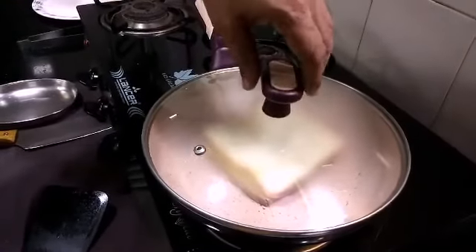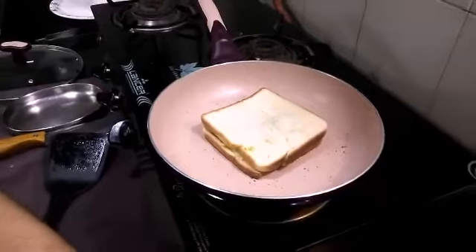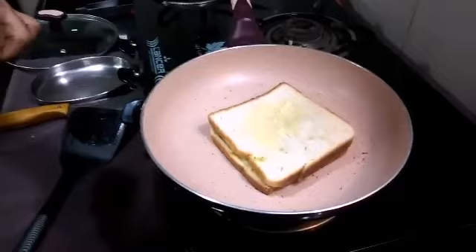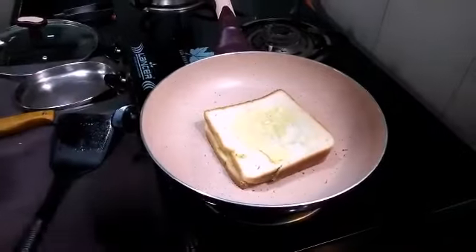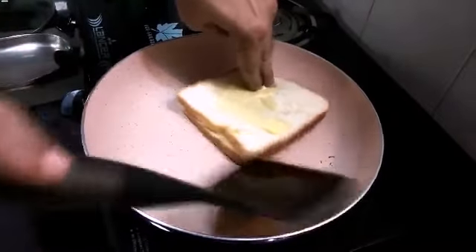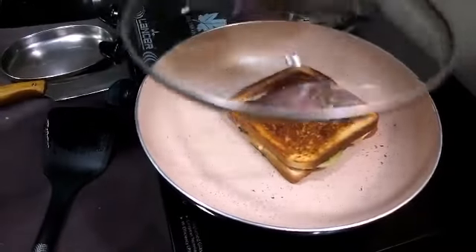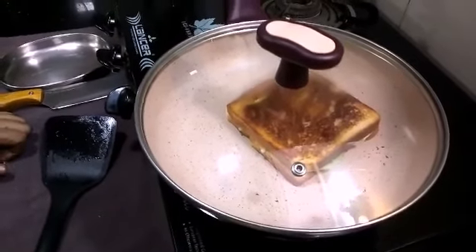We will cook for about 2 minutes. I am going to put the butter on it. We will take 2 minutes to cook and toast.